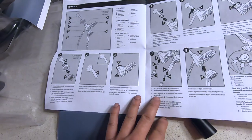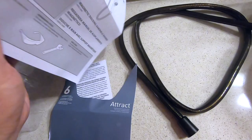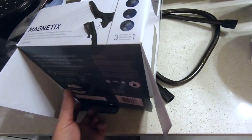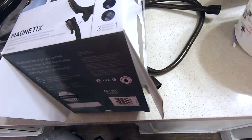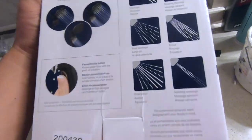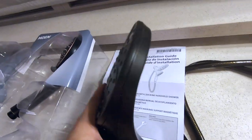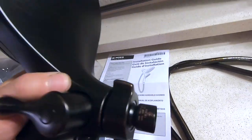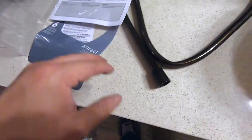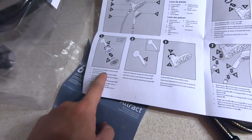This shower head does have a lifetime warranty. Here's the installation manual. Pretty surprising actually - I didn't expect it to be plastic, I thought it was going to be some kind of aluminum or bronze material. But anyway, that's all the parts that come with it.